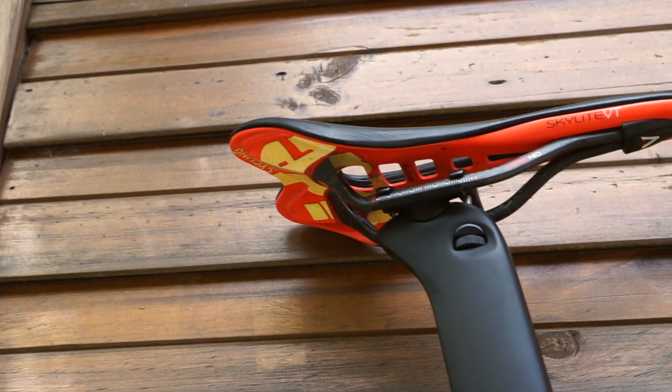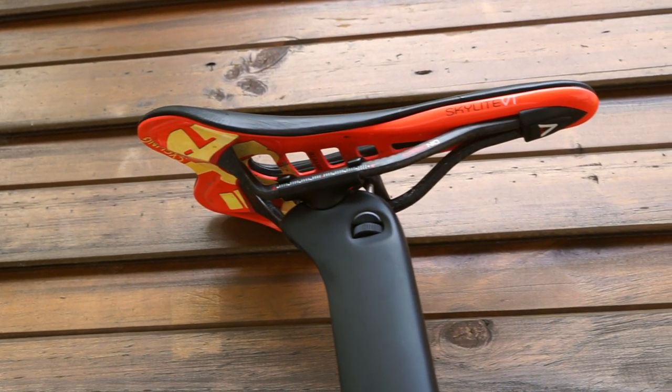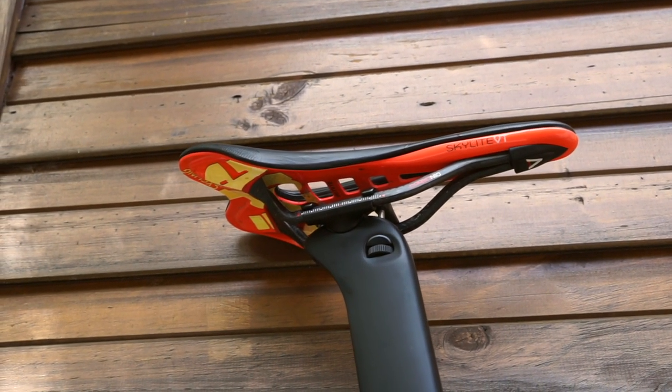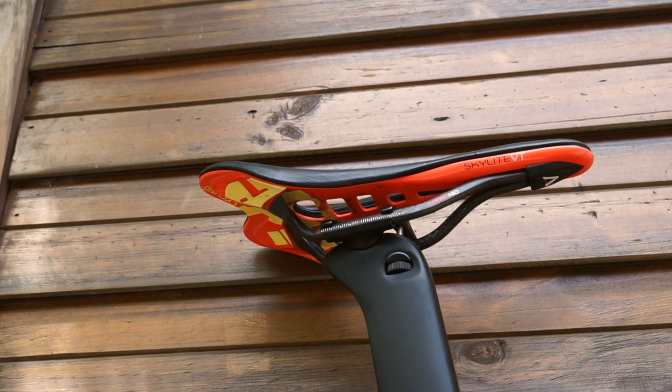In all honesty, the shapes are very similar — one's shorter, one's longer at the nose — but the front of the Astute is a little bit narrower and it helps with my pedaling action.